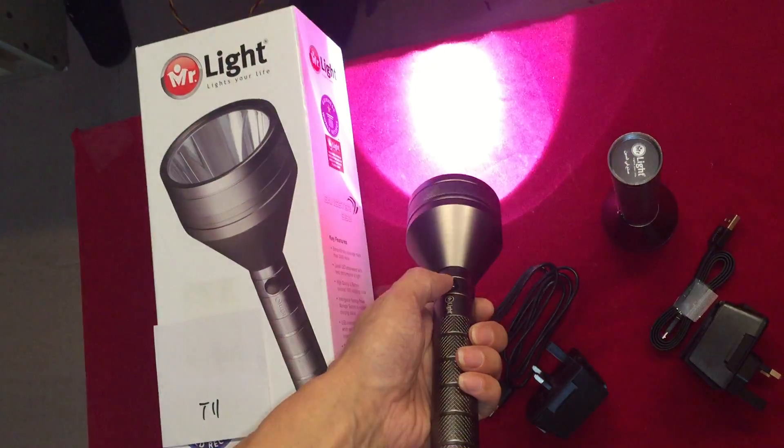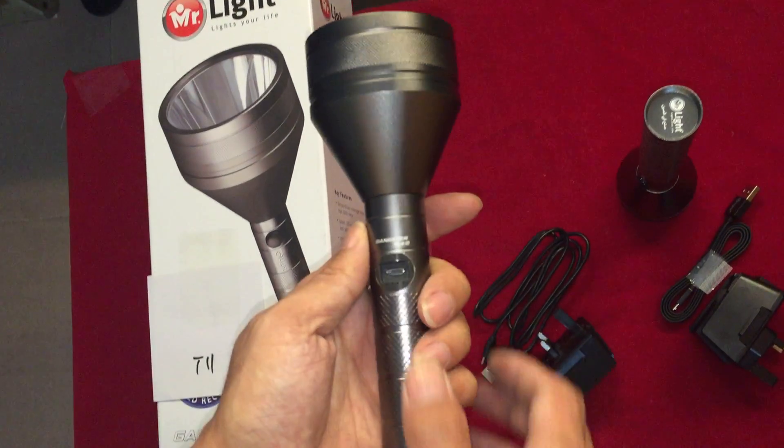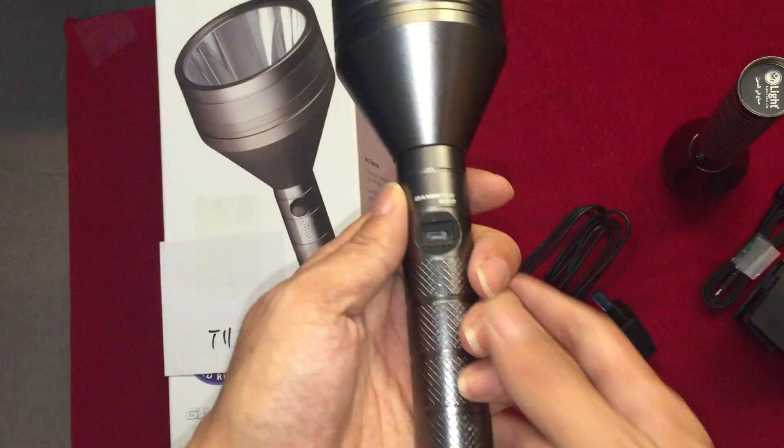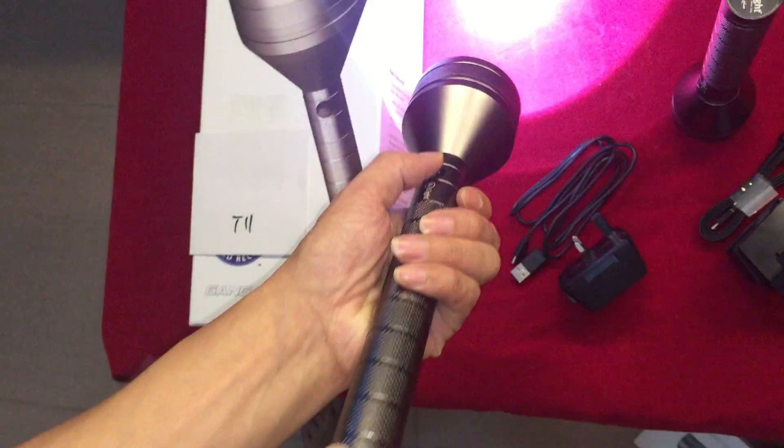Just one more — on, off, on, off. This is charger home. Okay.